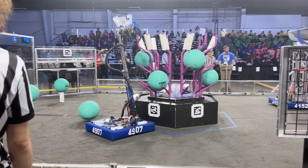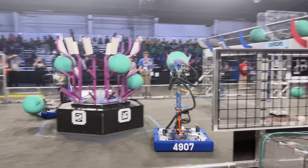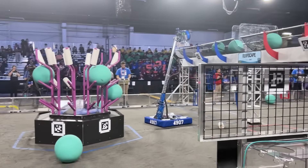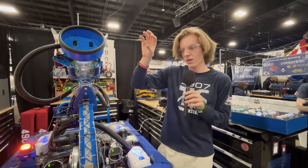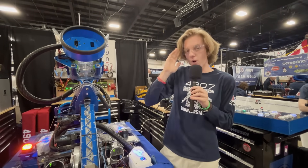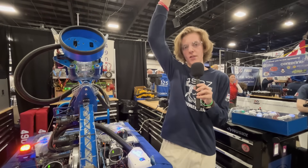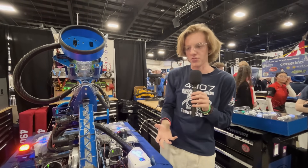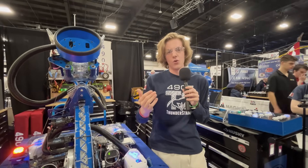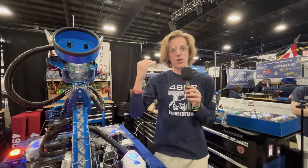When we go to pick up an algae, our operator button — if you select that — it knows where it is, so it'll suck out the algae. Then when we go to score in the barge, our driver toggles it while we're still staring at the reef. It'll drive back, lifting our arm up and scoring in the barge all autonomously. When we go into the load station, we use Pathfinder to find the best angle around the reef, still staring at the reef, to go to the coral station.